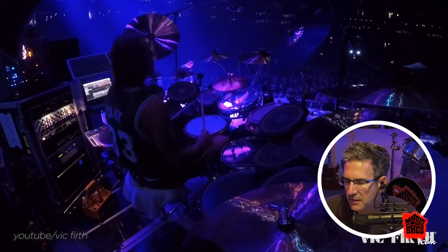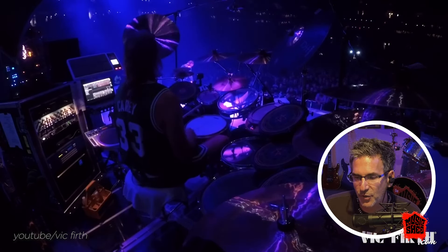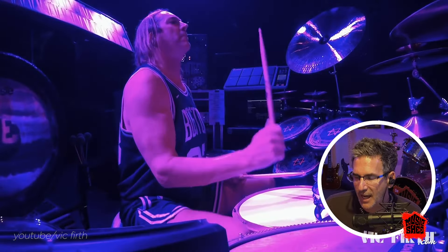I don't really know Tool's music that much, but these drum cam shots are badass. Hi-hat in the middle.